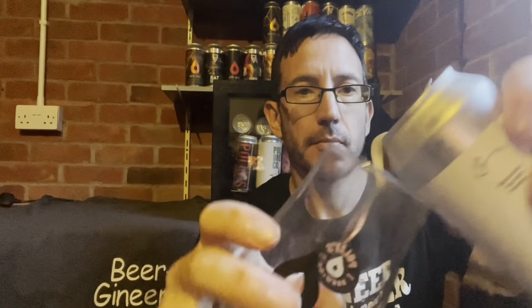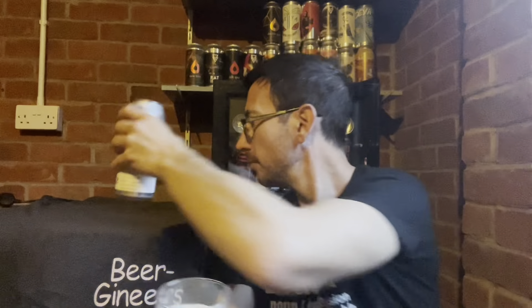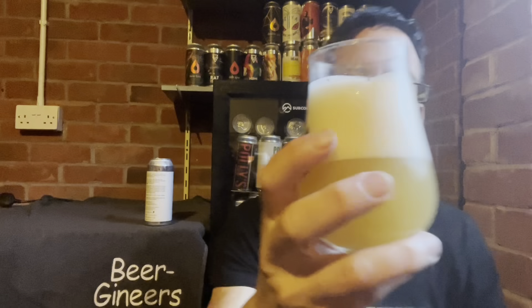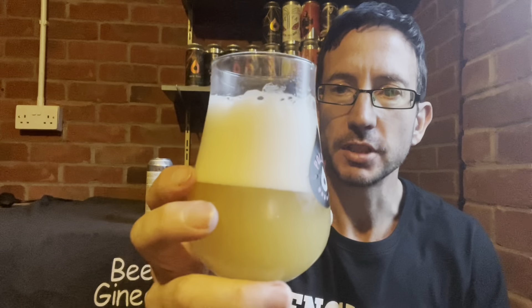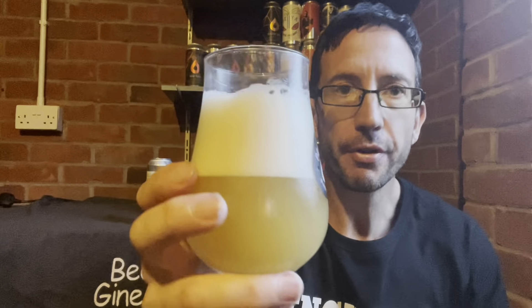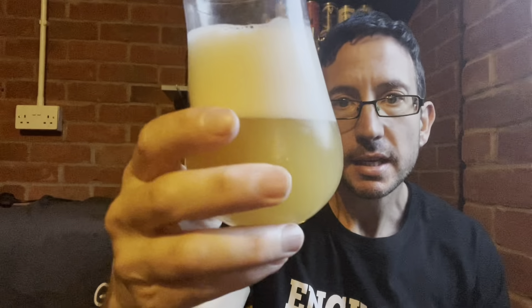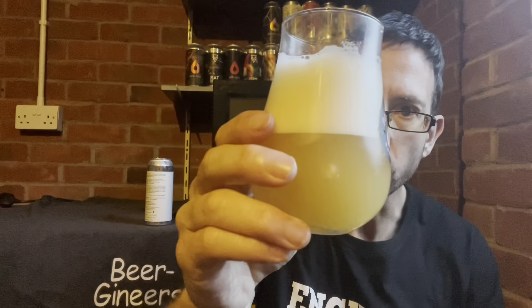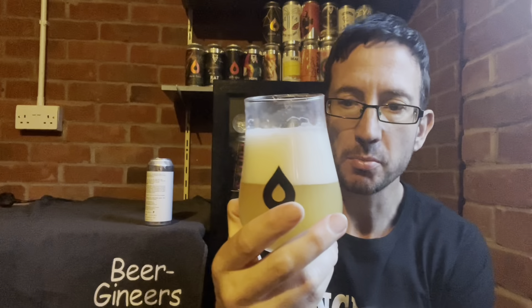Let's crack her open and see what we've got. Oh, a lovely whiff off that — really tropical and fruity, and I haven't even put it to my nose yet. We've got three fingers of medium-density white head. It is pale — very pale actually, straw-coloured — and it's hazy but not so hazy as to be milky like some of them can be.